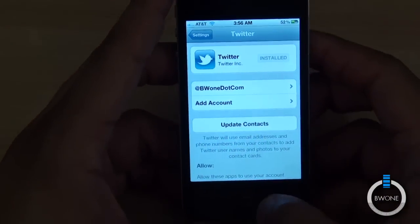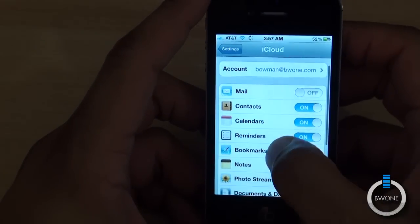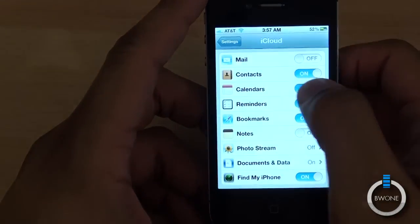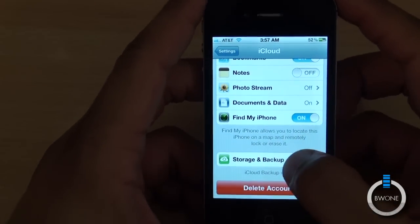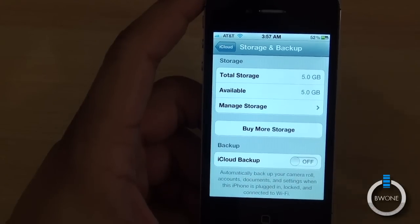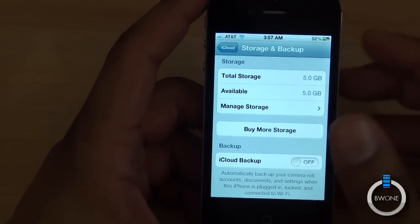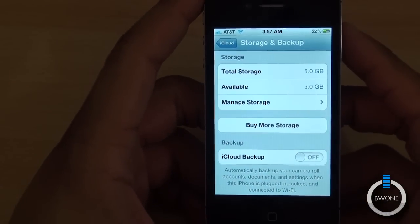Another nice thing is the iCloud service in settings, which is basically a cloud service for your mail, contacts, calendars, reminders, and bookmarks — it syncs all that up to Apple's iCloud. You have storage and backup where it will automatically back up your camera roll, documents, settings, and more over Wi-Fi. Pretty cool to keep everything backed up automatically.